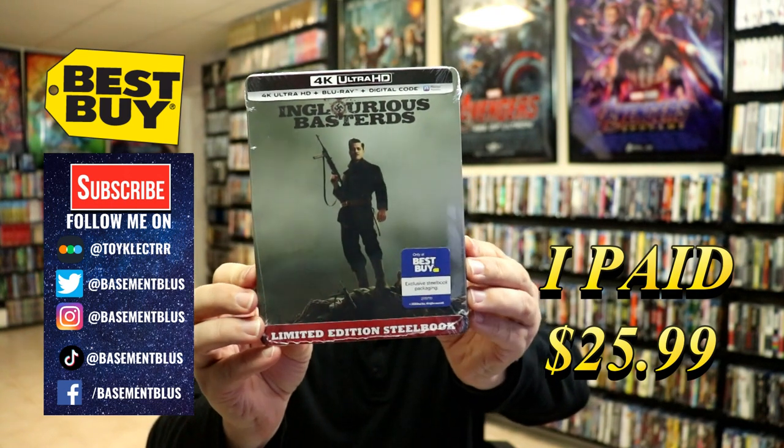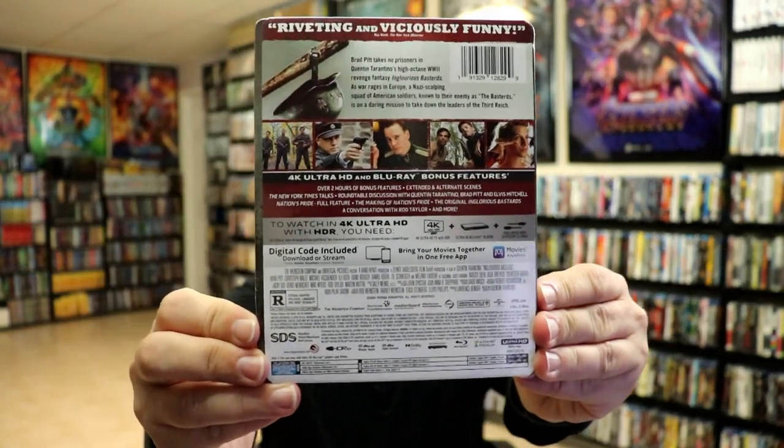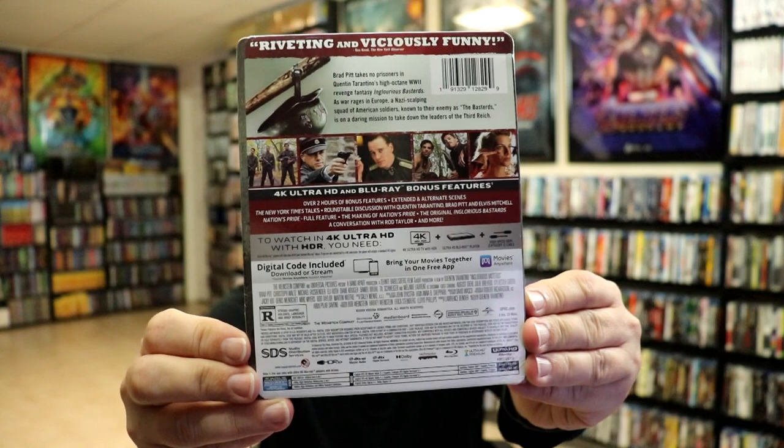It includes the Blu-ray and the digital. Here's the front and here's the back. If you'd like to check out the special features, go ahead and pause and do so.